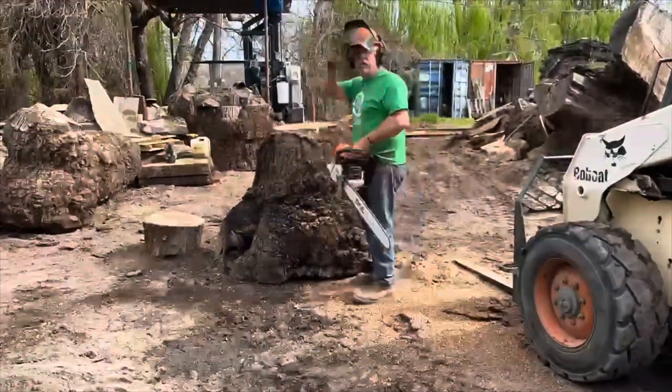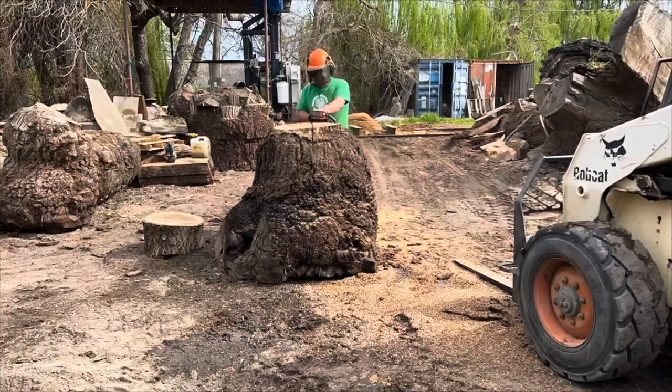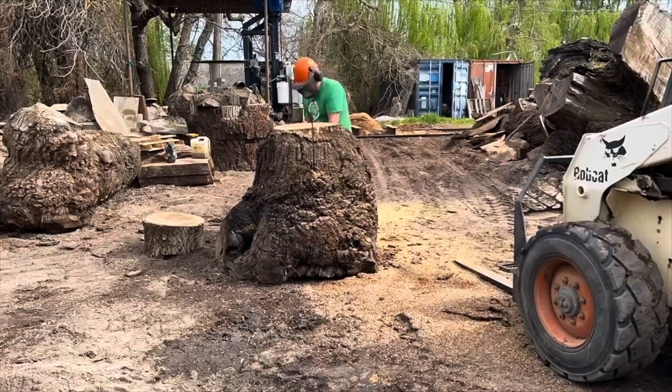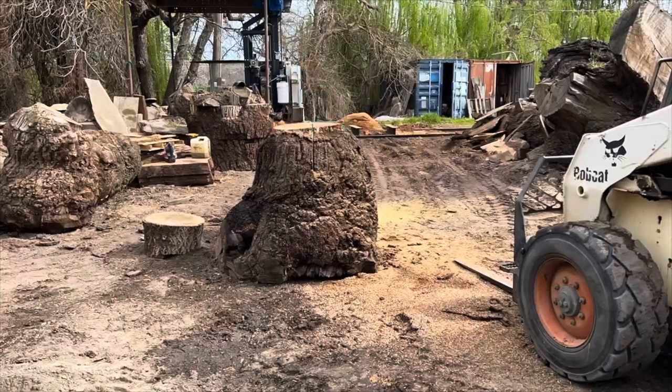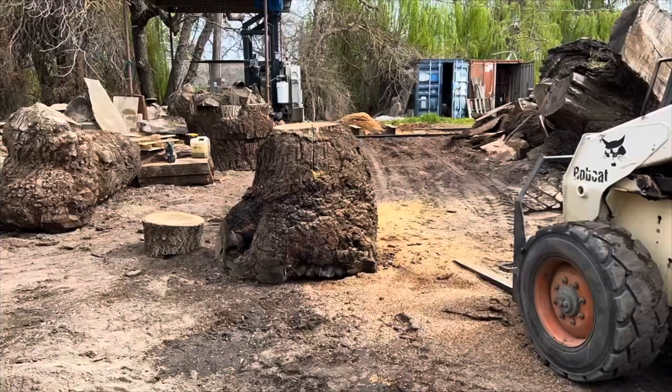When we get super walnut burls like this one here that has a three and a half foot tall solid burl face, we cut those for the burl eyes. So that's what James is doing here — he's cutting the burl in half so we can lay it on the sawmill to mill for the best burl eyes.